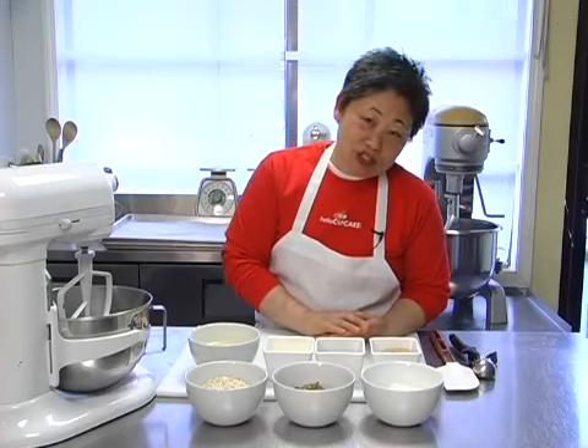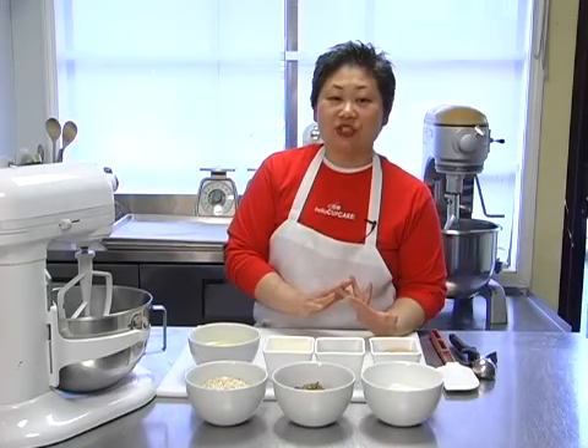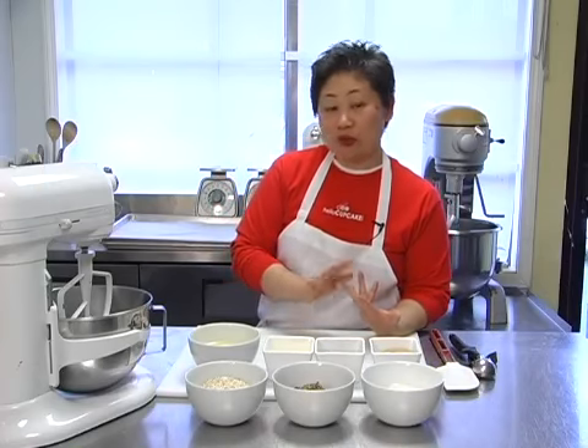Hi, my name is Eunice Fela. We're here at Bread and Chocolate in Newton, just out of Boston, Massachusetts, and we're going to be making oatmeal pecan maple thins.